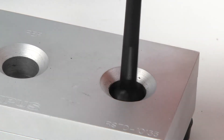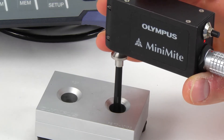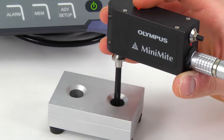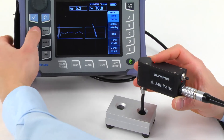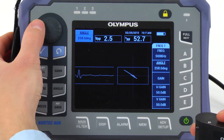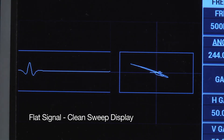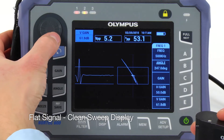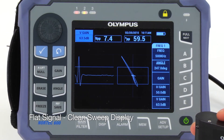In some cases, you may not have access to the surface in order to set lift-off. That's okay, because the signal phase angle can also be set while the probe is rotating in the fastener hole. When you do it this way, the lift-off is actually set based on the vibration noise. Make sure that you set the signal as flat as possible, as this will provide you with a cleaner-looking sweep display.